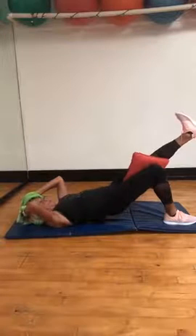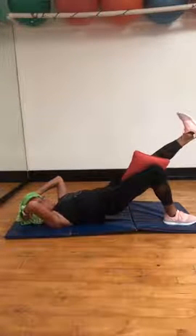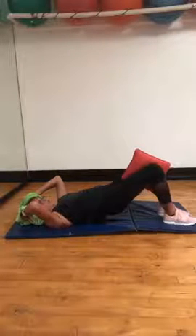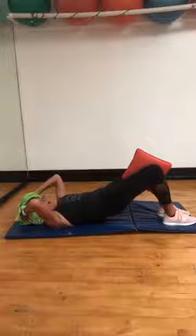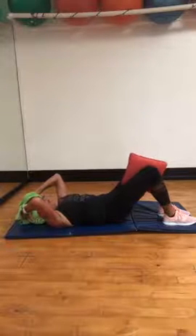You can do this — one more set of eight: eight, seven, six, five, four, three, two. Feet down, squeeze the glutes and hold. Peel your pelvis, tilt it, lift it up a little bit more. Abs in. Hold four, three, two — lower back. Up you go. Exhale. Ribs to hips.